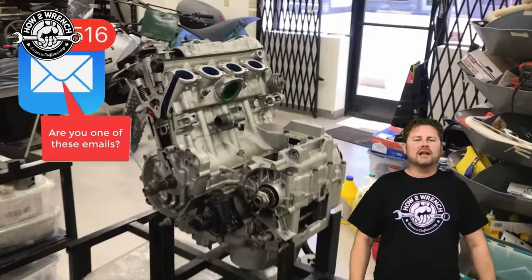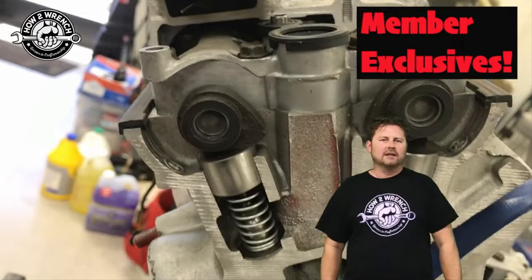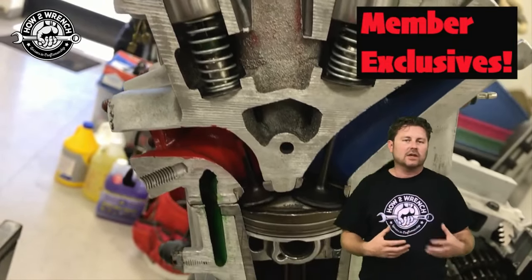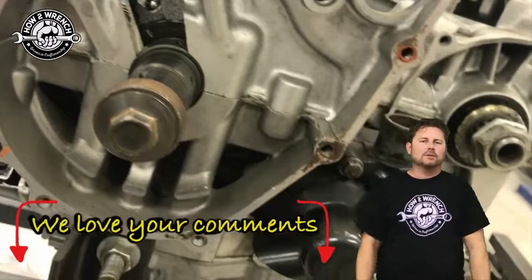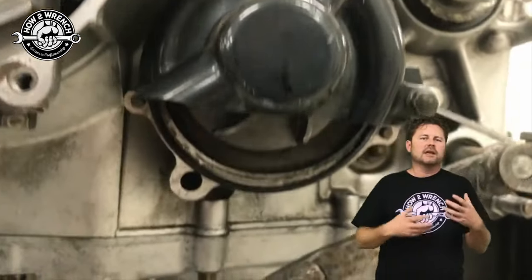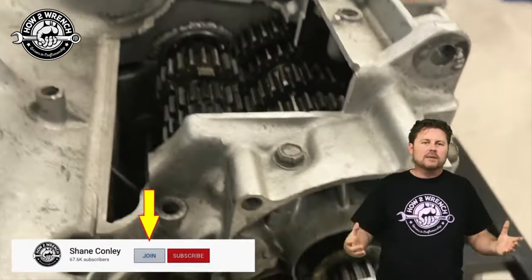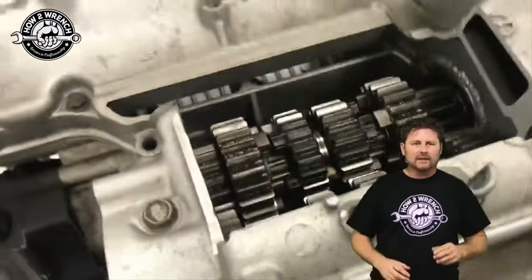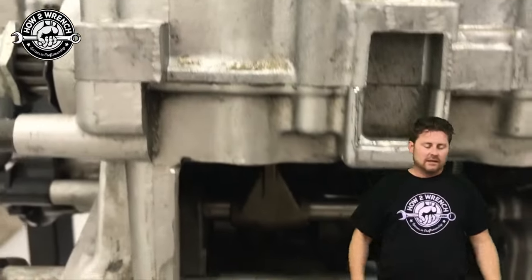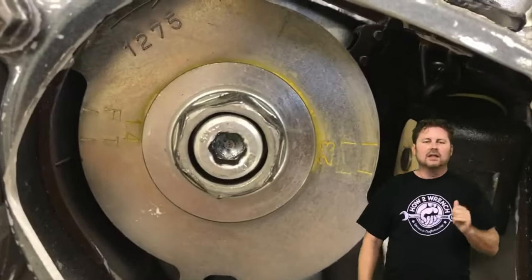Hey friends, we're super excited to announce the How to Wrench channel has been approved for memberships. What does that mean for you? Many of you have been asking over the last year — through surveys and feedback — that you miss the old deep-dive, long-form videos with detailed explanations. Those are very hard and costly to produce, taking an immense amount of time. We have schools and institutions from all over the world using our content. Those deep-dive videos are coming back on the membership channel because we can offset some of those costs.